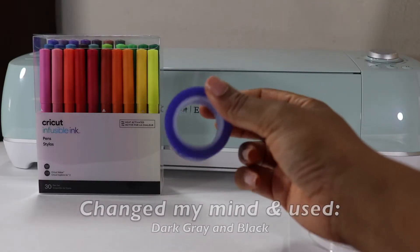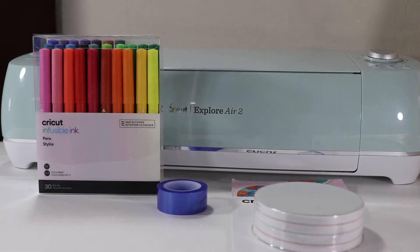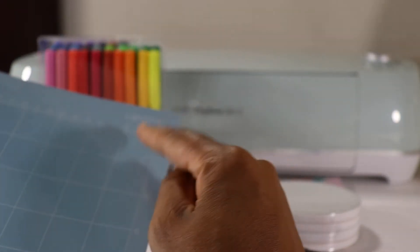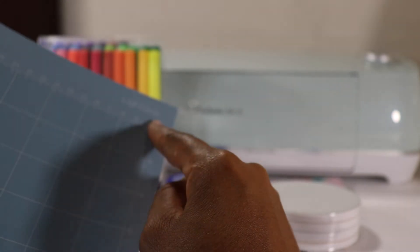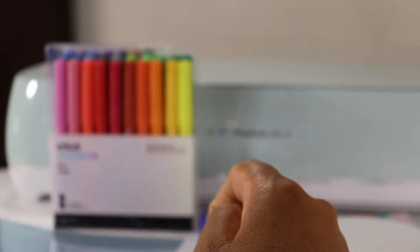You will need some heat resistant tape — you can get this from the Cricut website or at Michaels. You'll need a light grip mat; the light blue mat is the light grip one. We're going to be using laser printer paper, which is why we're going with the light grip mat. If you have too strong of a grip, it's probably going to ruin your paper when you're trying to peel it off.